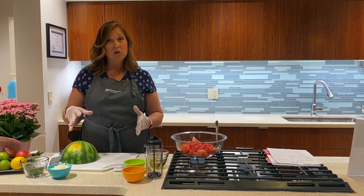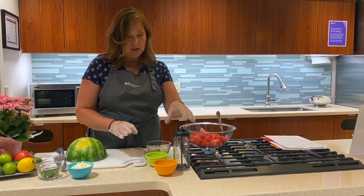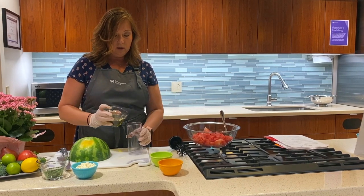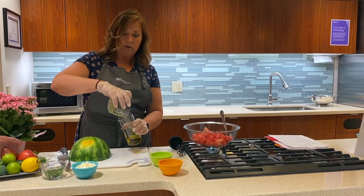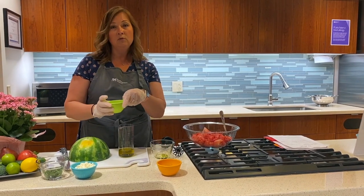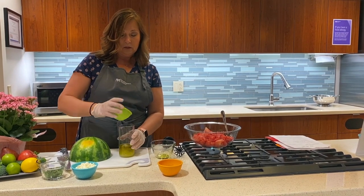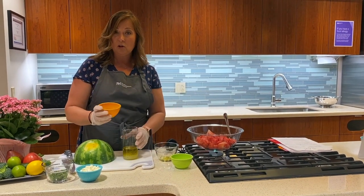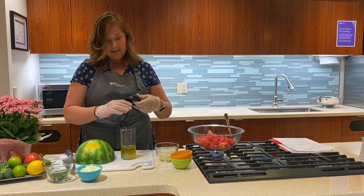So let's get started. The first thing I'm going to do is make the dressing. I've gone ahead and put the ingredients together. We've got olive oil — full of monounsaturated fatty acids, really good for heart health, very anti-inflammatory — and then we've got some lime juice. This is the juice of three limes. Just pour them in here. Plant-based diet, full of antioxidants, anti-inflammatory, and this is just salt and pepper, nothing fancy.